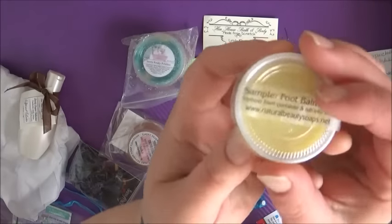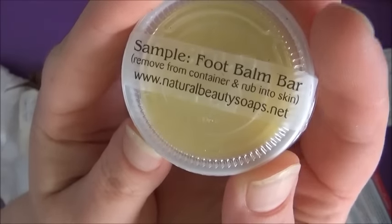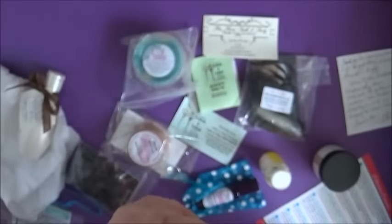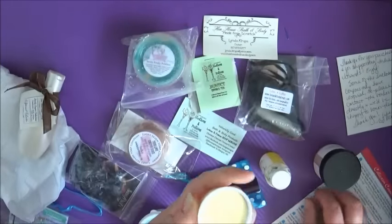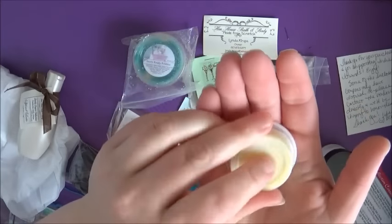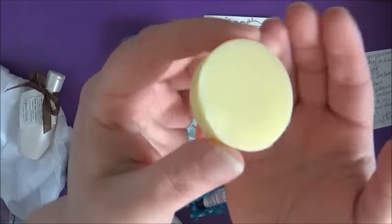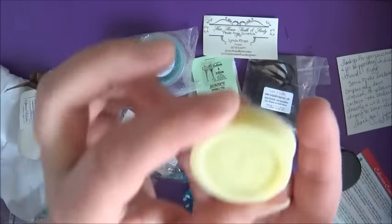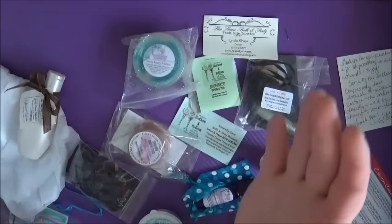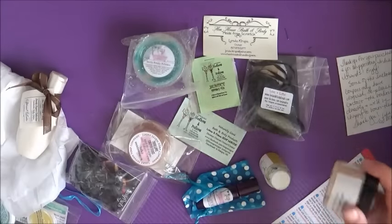Here's the little sample-sized foot balm bar. This is a solid lotion bar, or what I call a moisture bar, but it's especially for your feet. One of the things that's really nice about it is it's got some menthol or peppermint essential oil in there, and it tingles, which feels quite nice on your feet after a long day. It's a really nice little treat to give yourself. So that's the little set we got from Natural Beauty Soaps.